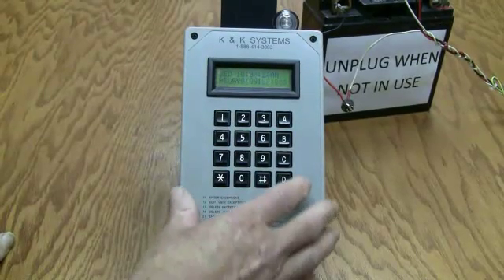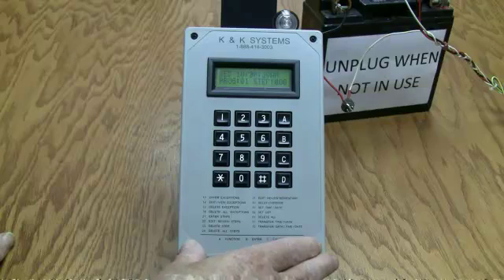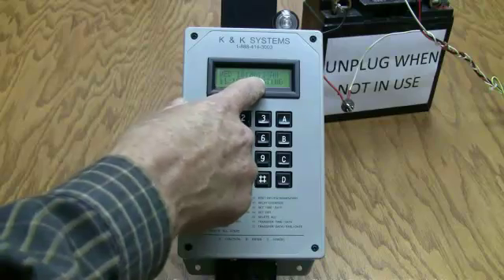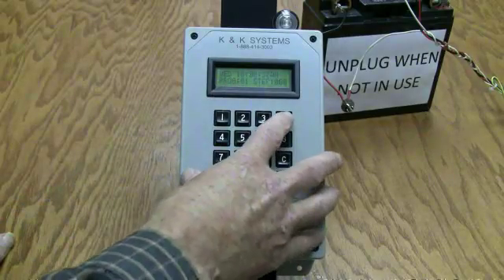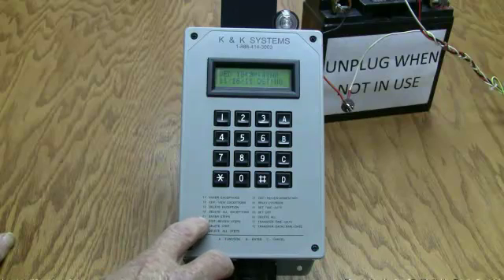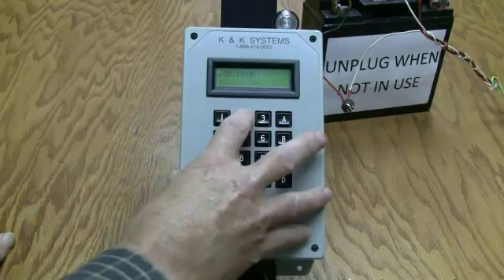Primarily these timers are used for on and off, such as school zones. I want this particular timer to come on — since I've set the time for 10 a.m., I'll put a step in for 10:01. Step is number 21, so go A, 21.